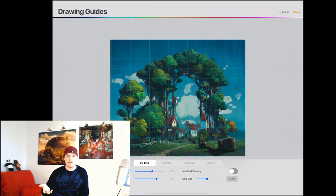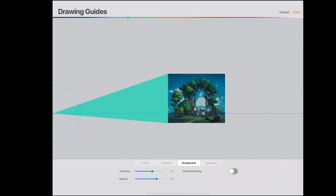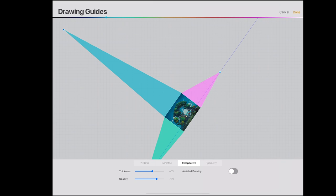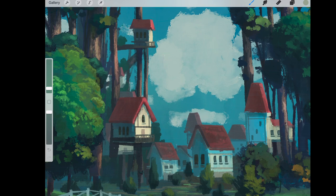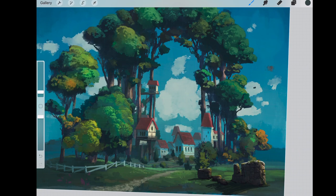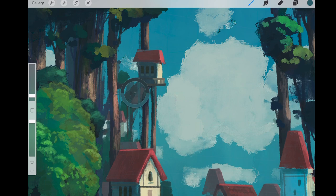Here I'm using Drawing Assist with a grid on the house layer to create straight decorative beams on the edges of the houses — just adding more visual appeal when your eye reaches the village. Drawing Assist is much quicker than waiting for the quick-shape function to kick in. Having it on means I can instantly draw all the lines in perfect perspective relative to the houses.